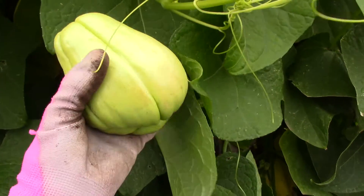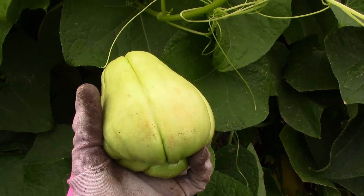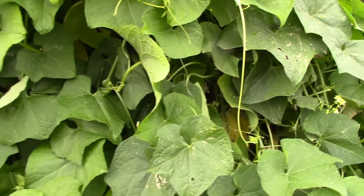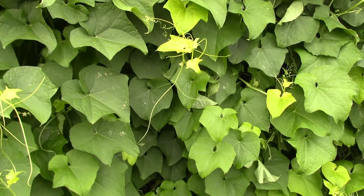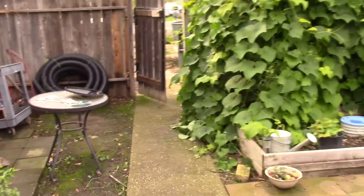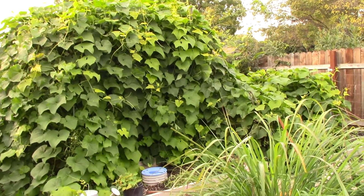The only vegetable I'm still harvesting this fall is my chayote squash. My chayote vine has grown about twice the size as it was last year. In fall or in winter, it dies all the way back down to the ground — all you have is a root left in the ground — and then in springtime, probably around May or June when the weather warms up, it starts growing out of that root. The chayote squash has really grown and it's just absolutely huge this year.